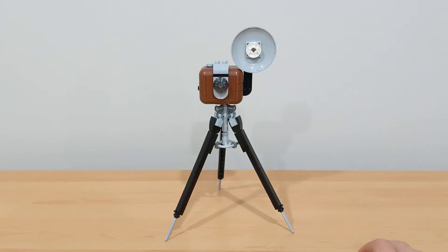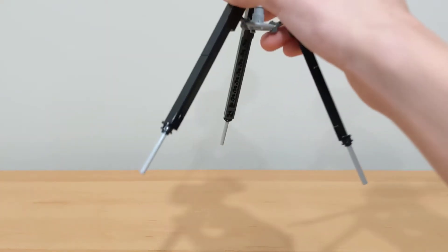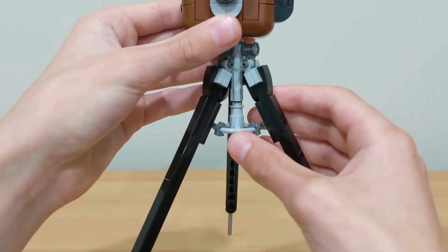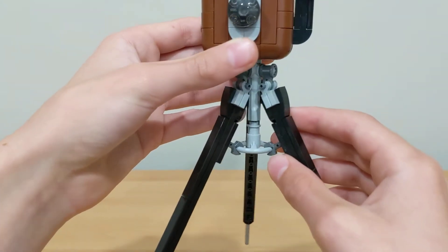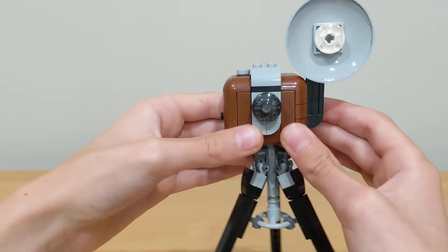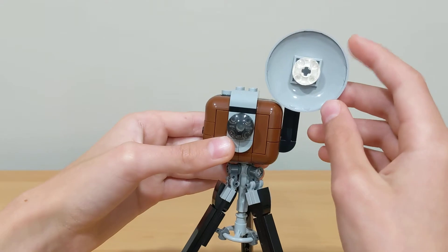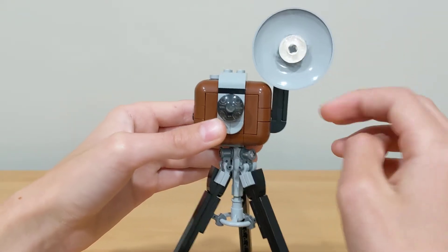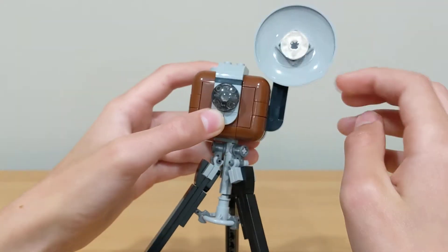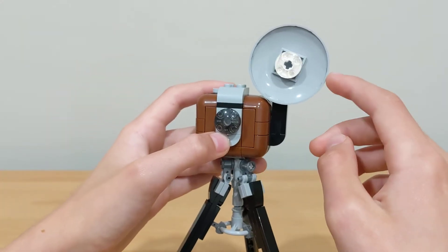The last build is the older style camera with a tripod, which looks really nice. It has three legs for the tripod, attached on a wheel piece on some clips, and it goes up to the older style camera on top. It has the camera lens in the front as well as the little flash on the top, which does spin — and that's the only thing I don't like. It's on a little Technic piece, so if you play with it or move it around, it might turn.